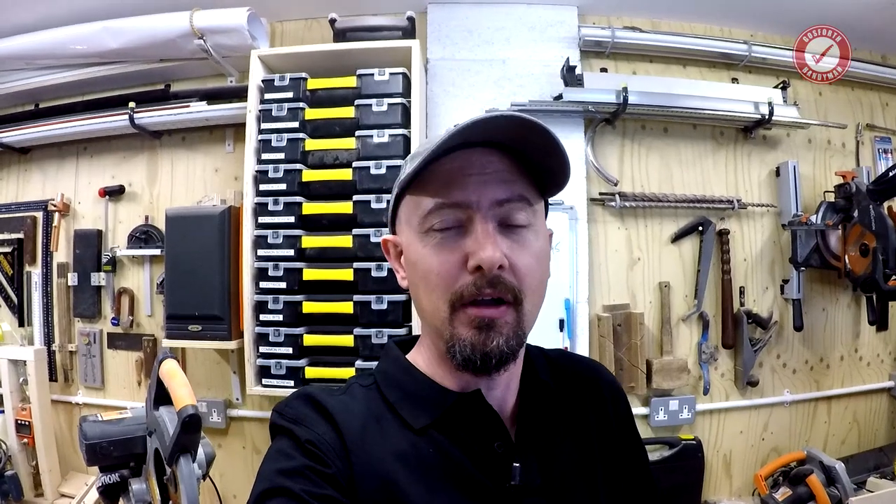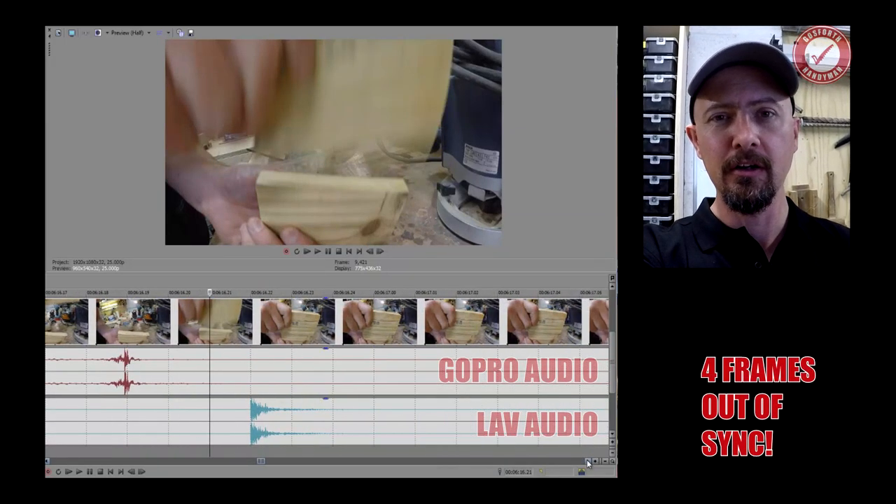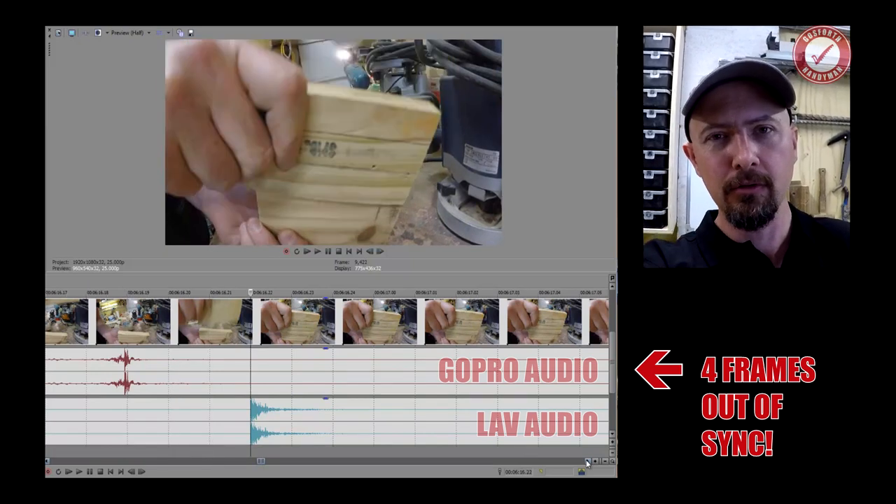That means I have to sync up the audio and video in post, which only takes a matter of seconds. But that leads me on to a slight problem I have with my GoPro — this is a Hero 5 Black Edition — when filming video, my audio and video is very, very slightly out of sync. I don't know if it's a firmware update I need, but it becomes very apparent when you do the clapperboard thing and look at the sound wave in the video edit.